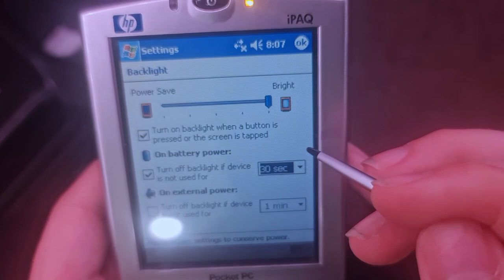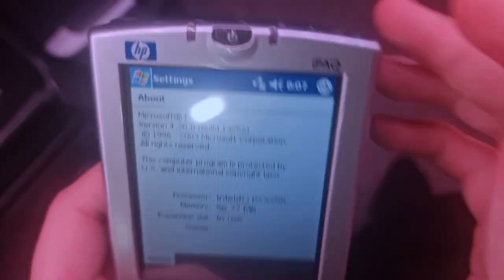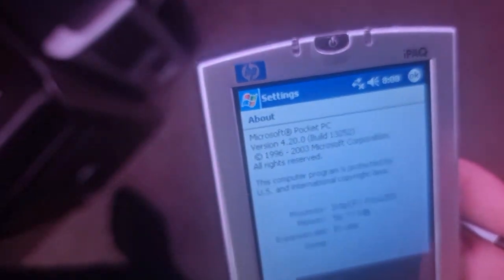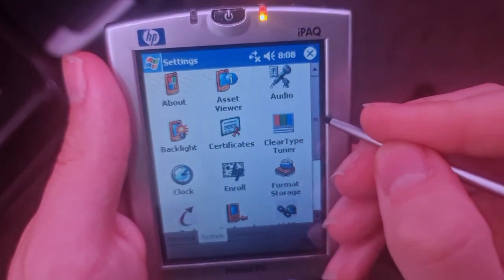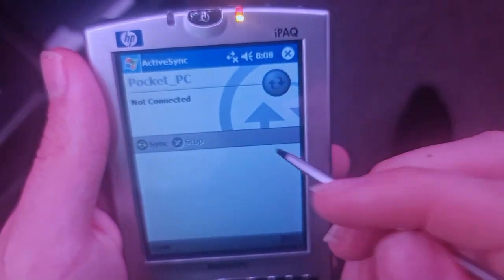There's a memory expansion slot for the SD card, because that is where expansion things like the camera and stuff would plug in — it would actually go into the SD card slot. I can't remember the name of it but — SDIO, that was the one I think. SDIO — which is pretty neat, actually, considering you can expand through the SD card slot. ActiveSync will be to do with connecting to the PC.